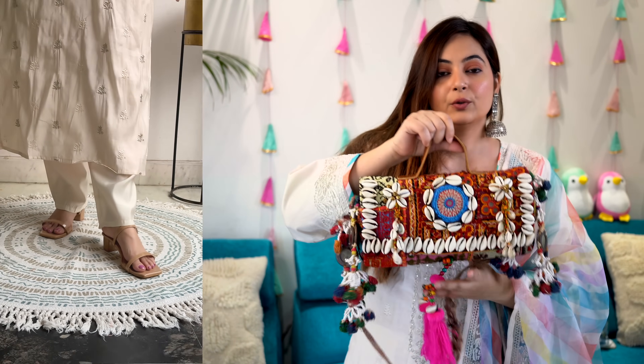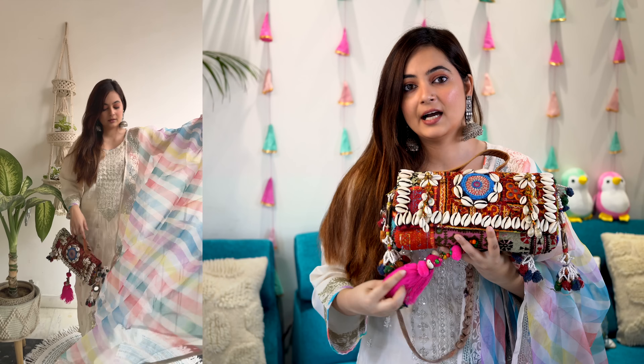Moving on to the styling. As you can see, the work has a little silver tone, which is why I have paired oxidized jewelry. With this I have taken nude heel footwear, and to complete the look I have taken this bag — it's a little pop of color. And this is how the overall look would look like.